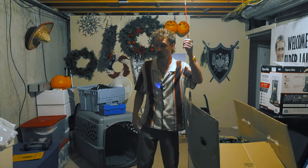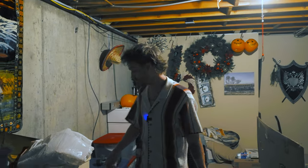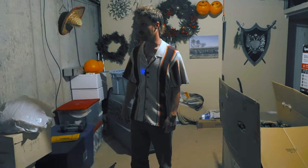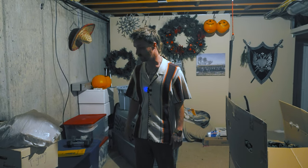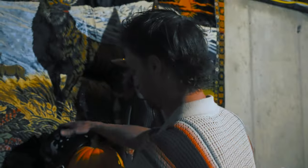Dad said that somewhere down here in all this chaos, if I can find this light switch — there we go. Apparently dad said somewhere down here his old camera is. I mean, somewhere — not 100% totally sure. He said it's probably in one of these boxes. He said he's got an old Canon down here. I've got a feeling maybe it's in one of these totes.